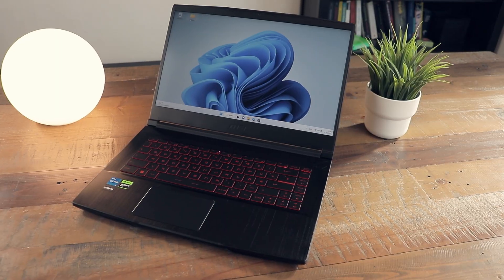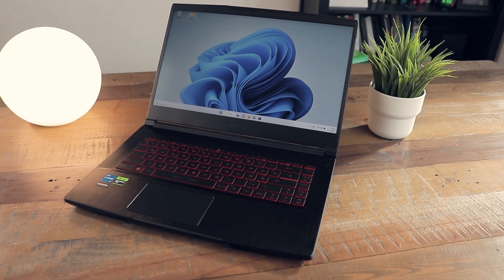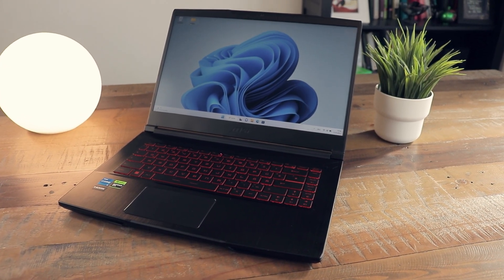Welcome to today's review of the brand new 15-inch laptop, the MSI Thin GF63, and why it's a thin and light which isn't that mobile, actually.